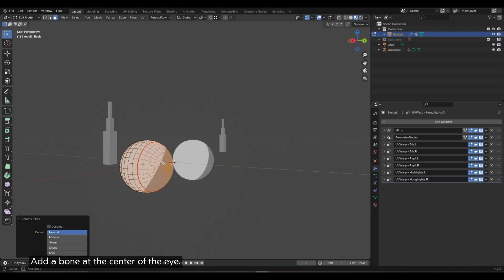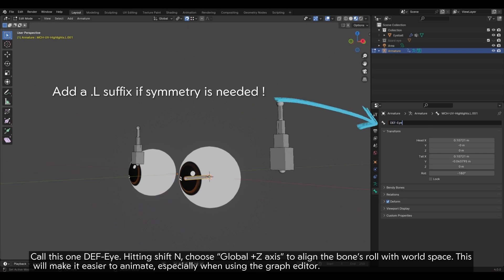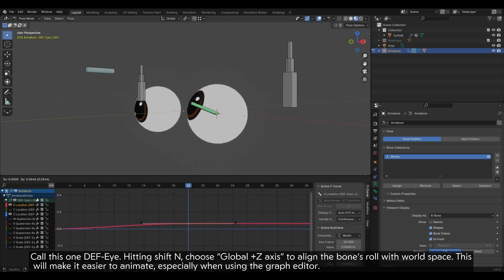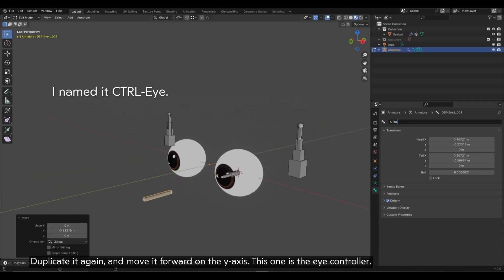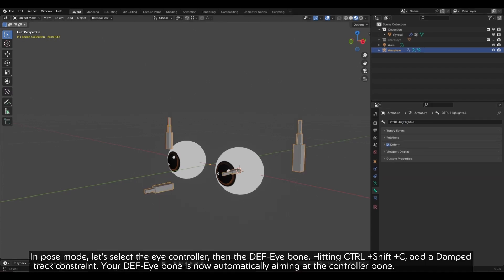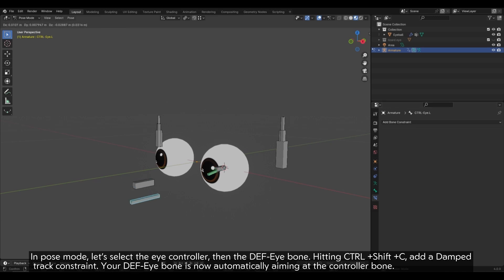Add a bone at the center of the eye. Enabling snapping to vertices, move the tail to the center vertex of the pole. Call this one DEF_eye. Hitting Shift+N, choose the Global Z axis to align the bone's roll with world space — this will make it easier to animate, especially when using the graph editor. Duplicate it, scale it down and make it thicker. This one will be the DEF_highlights and will allow us to move the highlights independently from the eye. Duplicate it again and move it forward on the Y axis — this one is the eye controller. Duplicate the eye controller, scale it down and make it thicker — this one is the highlights controller.